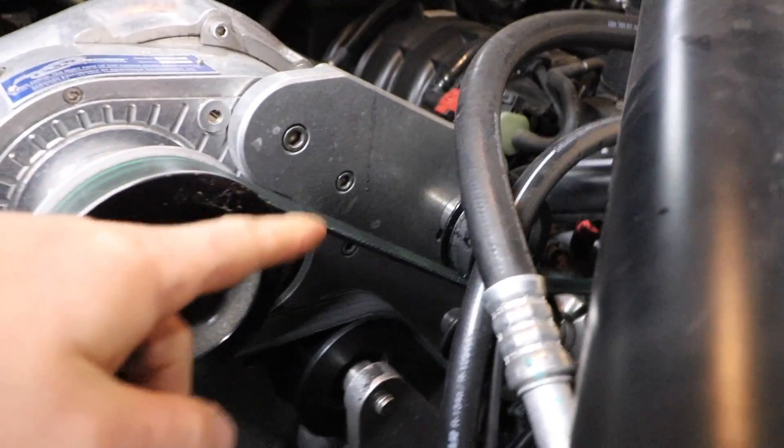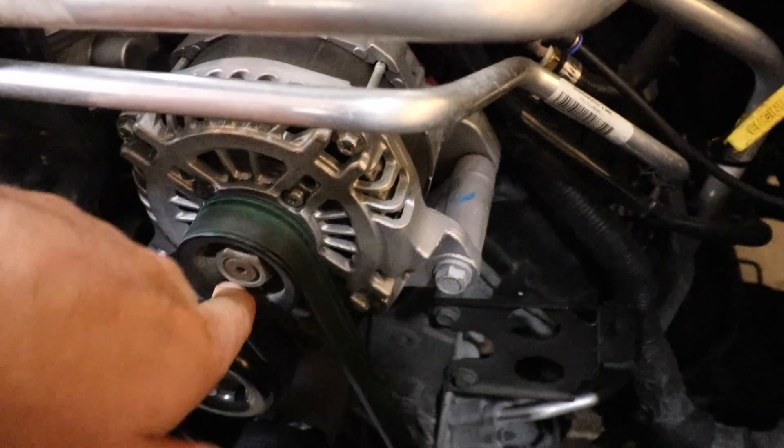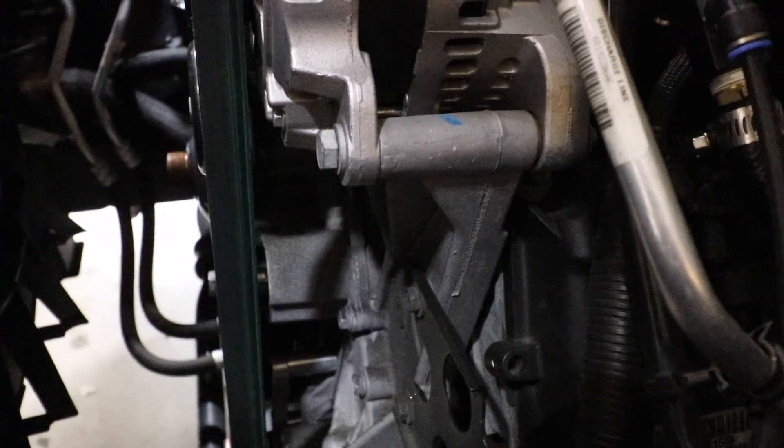I'm led to believe that maybe it's essentially melted rubber flying off as belt dust and landing on the backside of the belt. Look at all this belt dust that's built up — if you look at the alternator, there's quite a bit settling there too. There's belt dust just everywhere in here. This area was clean not too long ago.